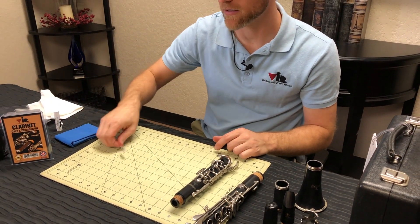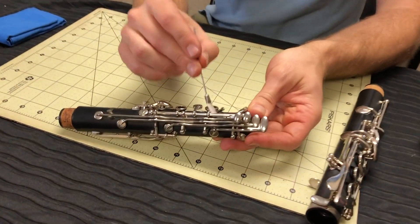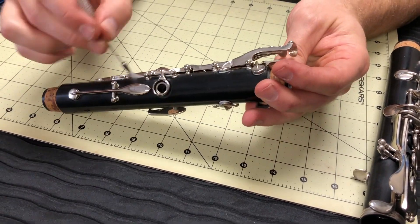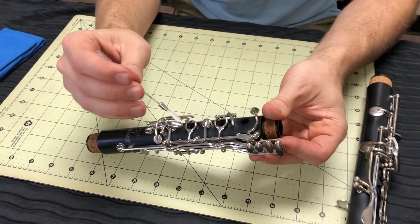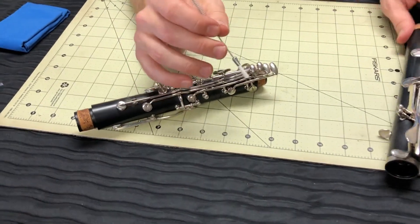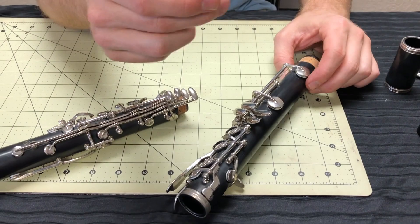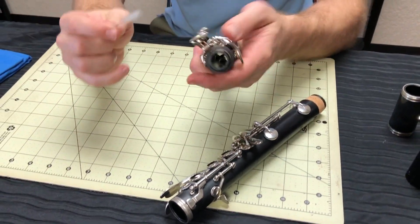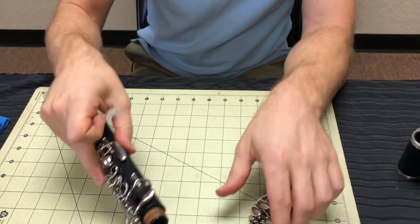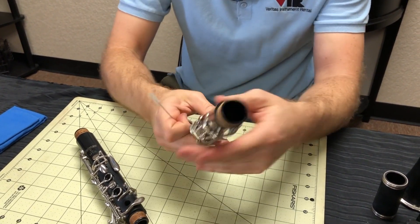The other brush inside your care kit is the key brush. This is for going underneath the keys on the instrument and wiping out any type of dust and debris. You want to be careful not to dislodge any of the springs or any of the pads, but it's a nice way to keep the inside underneath your keys a little cleaner. This end of the brush is also used to clean around your tenons to get off any excess cork grease so that it doesn't sit there and age and get grody looking.